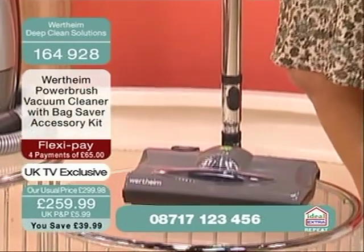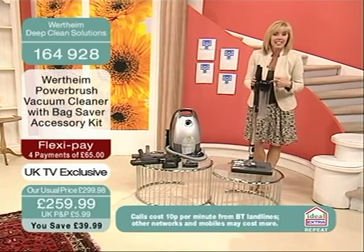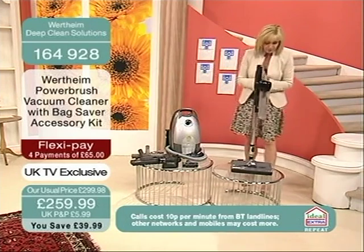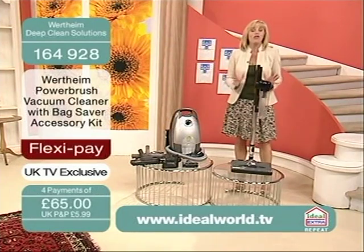We've got it for you at £259.99, exclusive to the UK, only launched last night at 8 o'clock, and an absolute phenomenon. You're getting extras with this machine as well. First one's FlexiPay — you don't have to pay your £259.99 right now. You've got the full four payments.